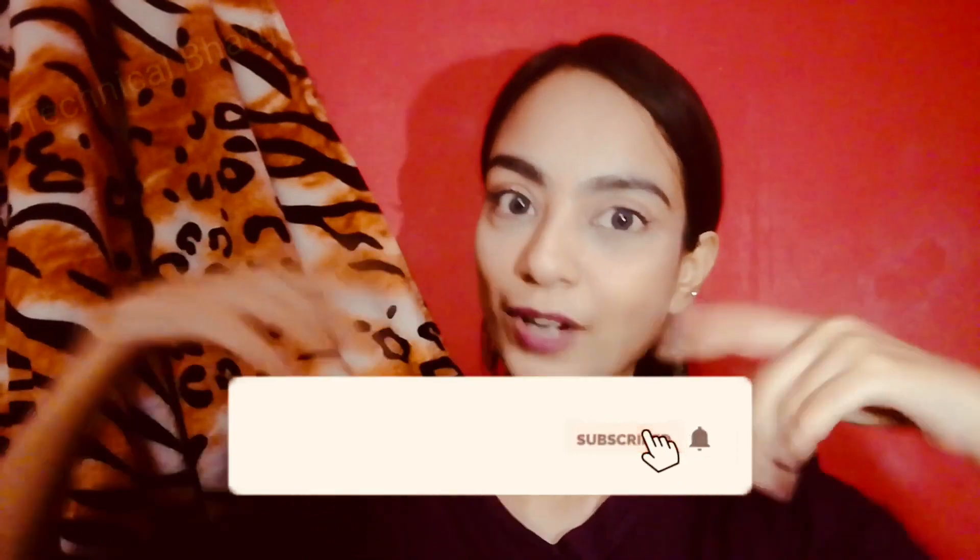Give this video a huge thumbs up, leave a comment below, and subscribe to my channel if you haven't yet. Please do it now.